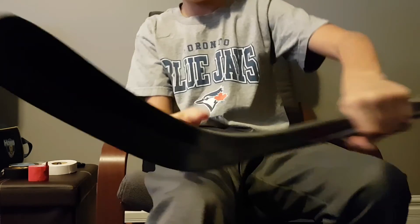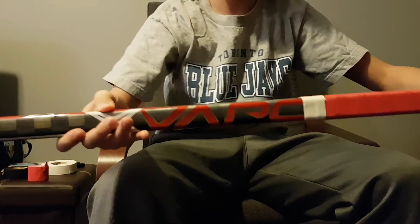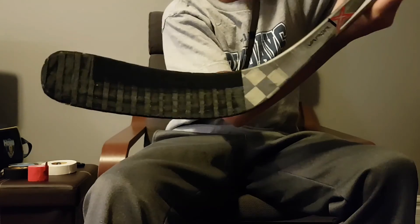And there you have it. Now I take my hockey stick — throw it a little bit in the forehand, a little bit in the backhand — and check my grip. Thanks for watching.